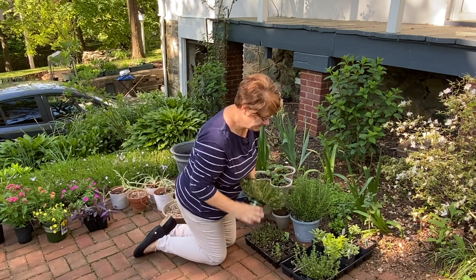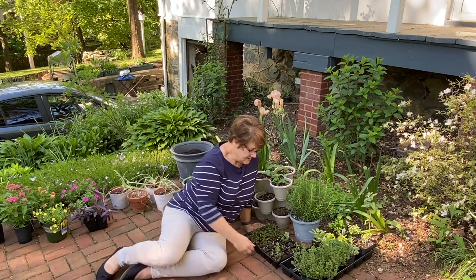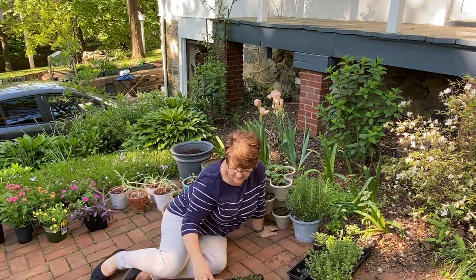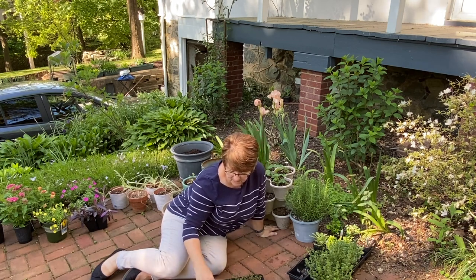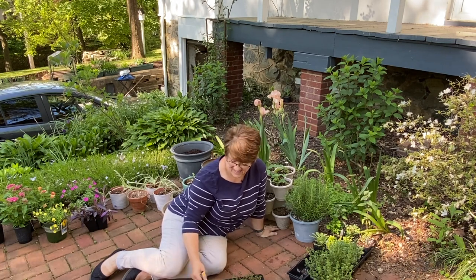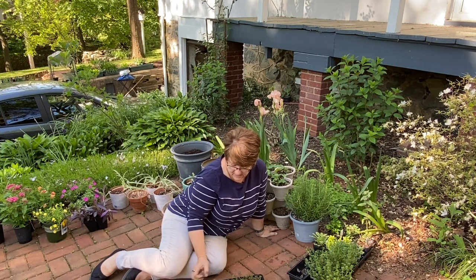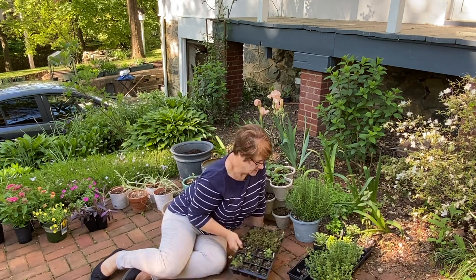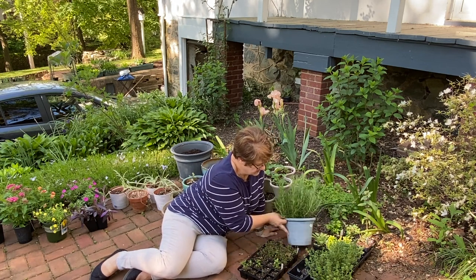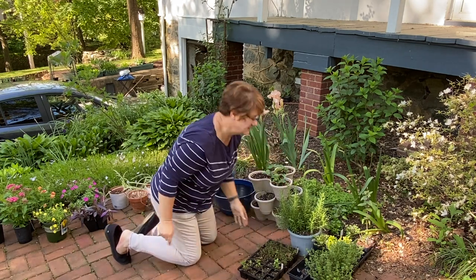From seed this year I started some common thyme and some spearmint — I think I've only got two or three spearmint plants growing, the rest are weeds. A viola actually popped up on its own! Three spearmint is plenty though because they are so vigorous. I have one rosemary plant that I purchased a couple weeks ago.